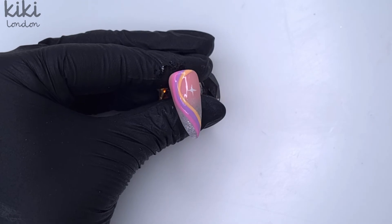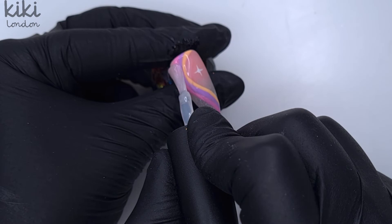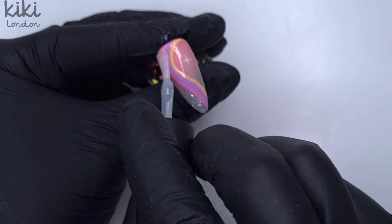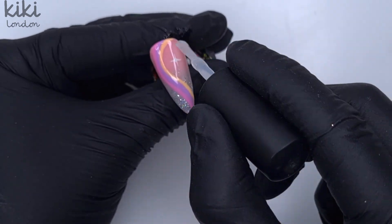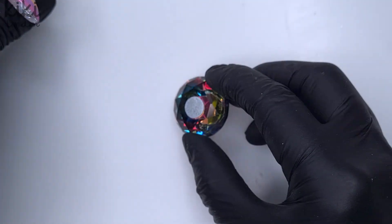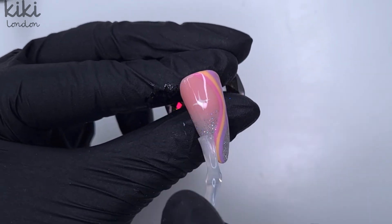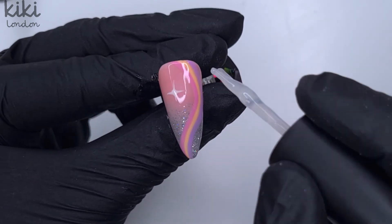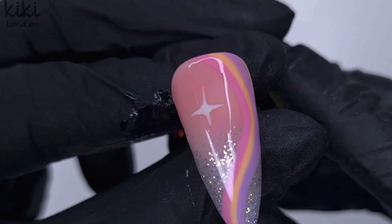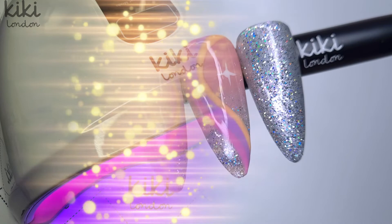Because we applied the top coat for setting the crystals, and because the little finger already had the glitter top coat, both of those nails don't need another layer of top coat. So I'm just top coating the two middle nails with the no-wipe rubber top coat, as hand painting can leave a slightly uneven surface and the rubber top coat self-levels everything out to a nice smooth finish. I did think these nails would look pretty matte too, but I really wanted to keep those holographic sparkles from the Diamond Dust top coat.